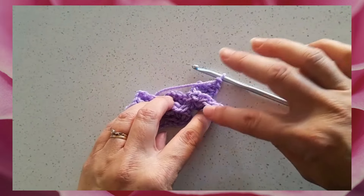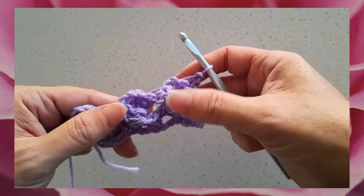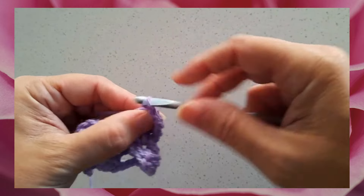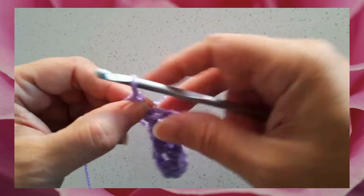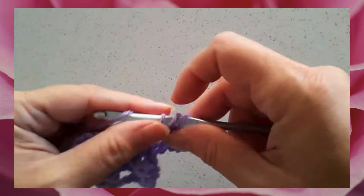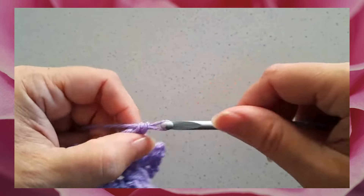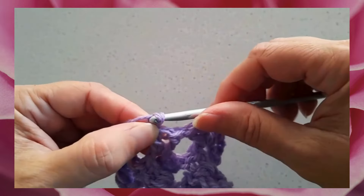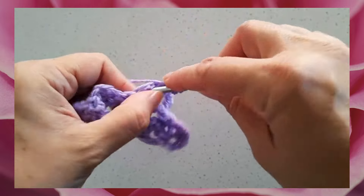Row four is basically a repetition of row two — we're simply working shell stitches into the chain twos of the crossed shells from row three. This entire pattern is just a repetition of rows three and four, so it's easy to memorize and works up pretty quickly. It's a great pattern if you'd like to use a variegated yarn or change colors and do striping, like I did, just to keep it really interesting.